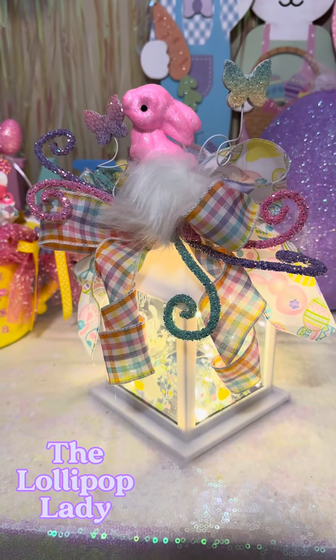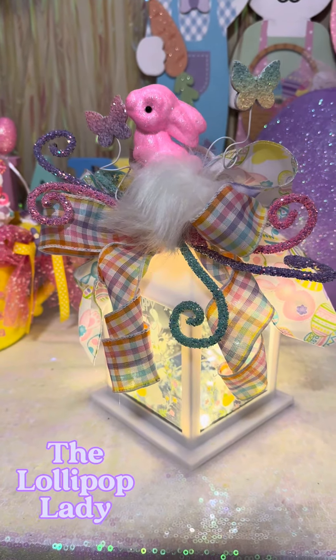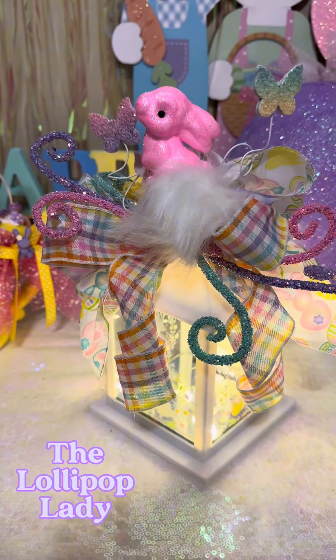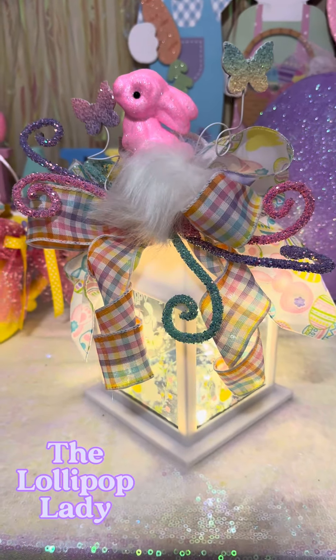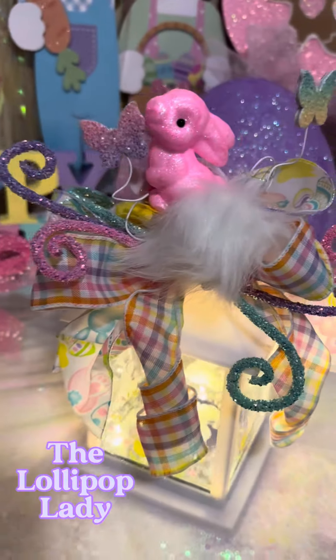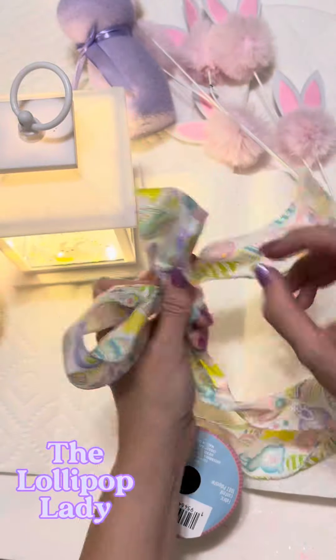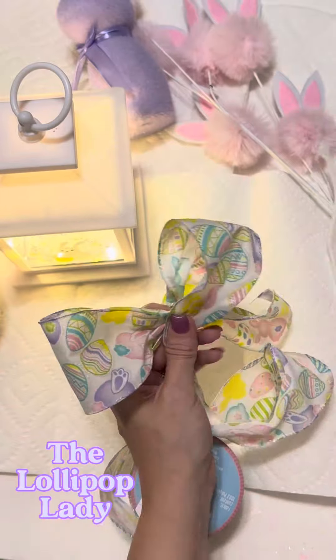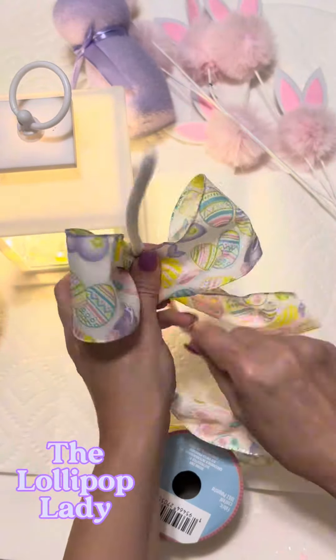This is how I made this adorable Easter lantern swag. I got the lantern at a local store — it's sort of like a Dollar Tree, but it's not. It's a lot more expensive. They call it a 99 cent only store and nothing is 99 cents. I bought the lantern there for about $5.